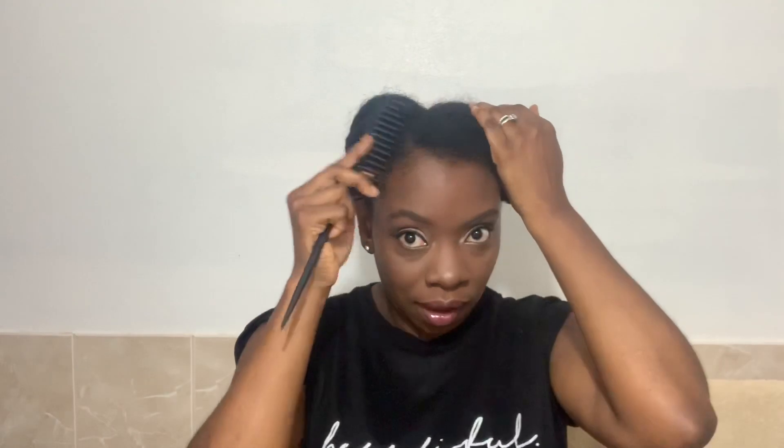And there you have it, another quick and easy natural hairstyle. You can just brush whatever frizz you see, do some extra tucking, and if you see a piece not how you want it, just tuck it. You could wear some big earrings to make it look more dramatic, but this is the look I was going for — simple, easy, fun.